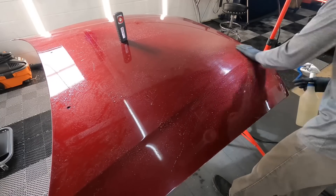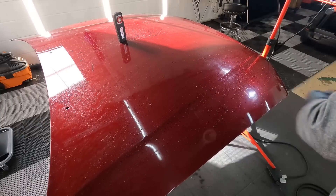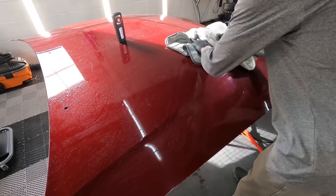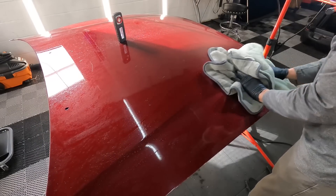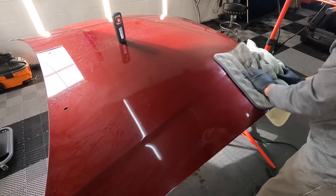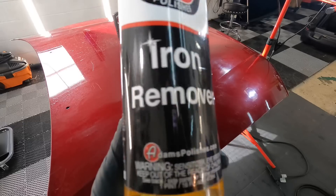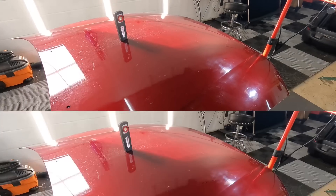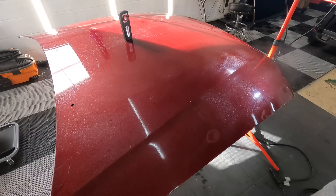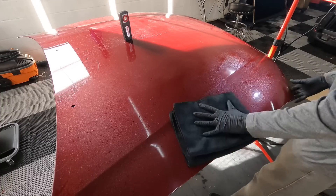If you have a vehicle and it's aged — the clear coat has worn thin either from being polished too many times or from whatever mother nature has thrown at it — you can use a product like this to mask some imperfections and bring out the best look possible without spending a ton of money to respray the area or the whole vehicle. I'm not quite sure how big the group that this product is marketed to would be, but with the category slowly growing and gaining traction, I thought I'd bring it to the channel.